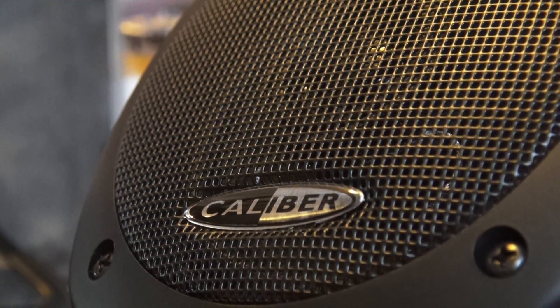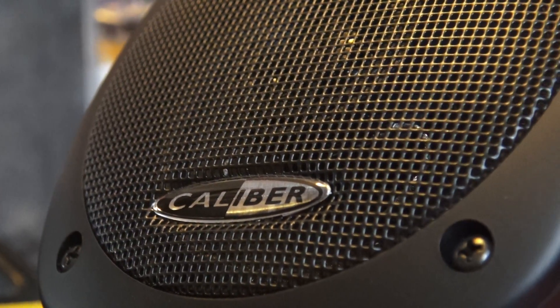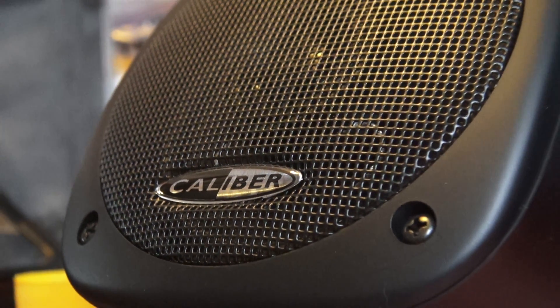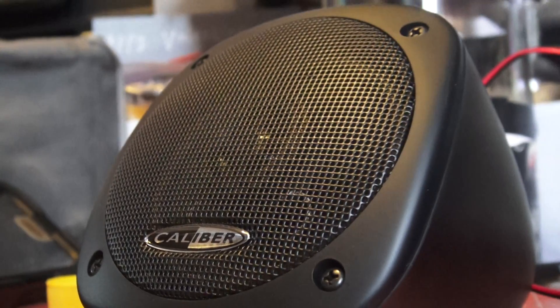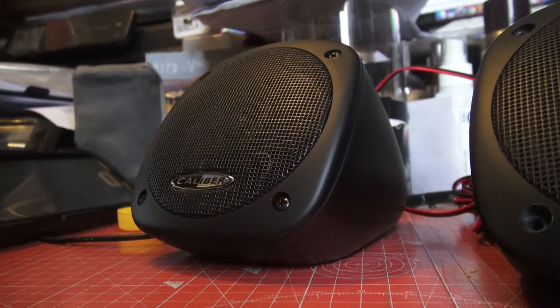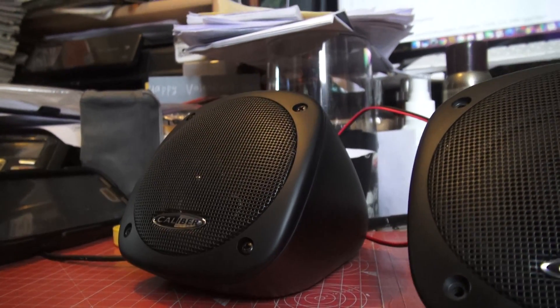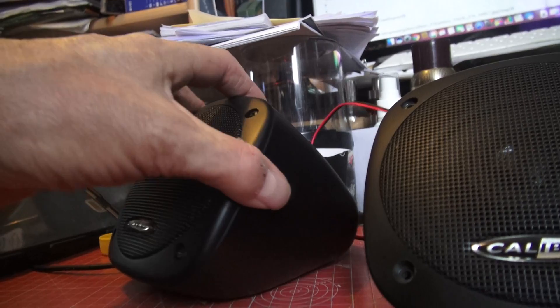We're looking at the badge on the grille of a Calibre CSB1 - that stands for Calibre Speaker Box 1. Now this product, the very first ones I think I became aware of this sort of thing would have been when I were a little boy, because this is the sort of speaker box designed to go on a rear parcel shelf.